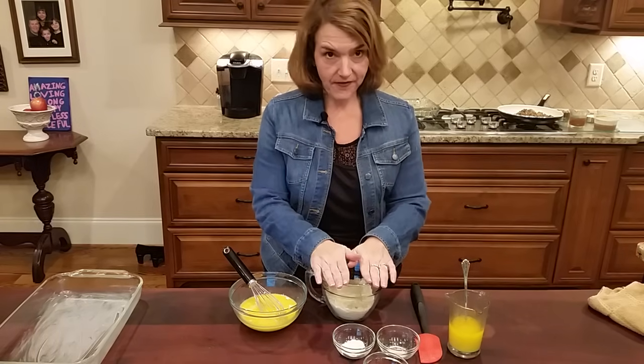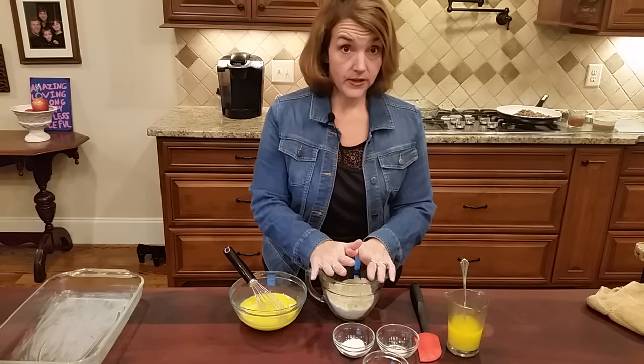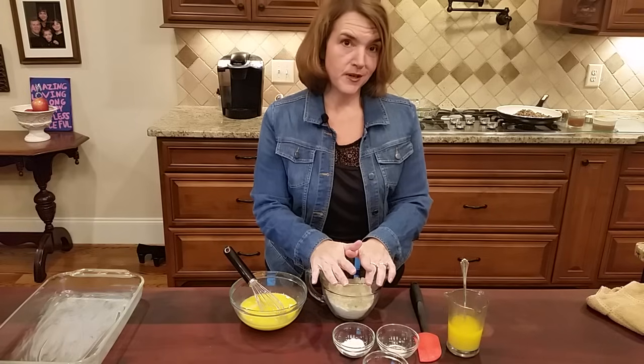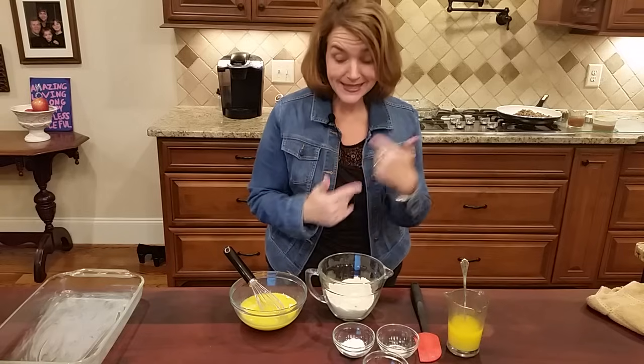This stuffing is going to have an almond flour bread as the base. It's going to have sausage as a big part of it, with some mushrooms, some celery, and some onion. So that's going to be the second part. Let's get started.